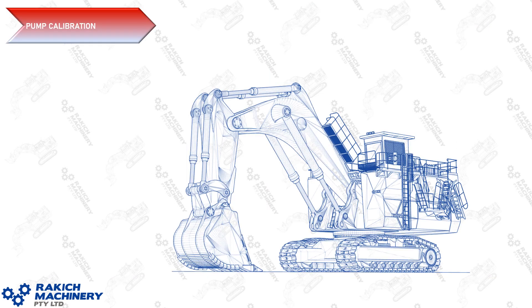That wraps up the Rackage Machinery 6060 main pump calibration procedure training video. Any questions or comments on how to do this, or if anyone has any alternate versions, I'd be really interested to hear it. Hit me up in the comments on YouTube, Facebook, or LinkedIn — you can contact me directly on any of those. Thanks for watching.